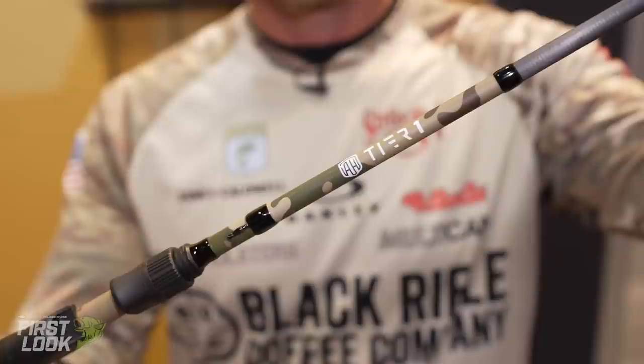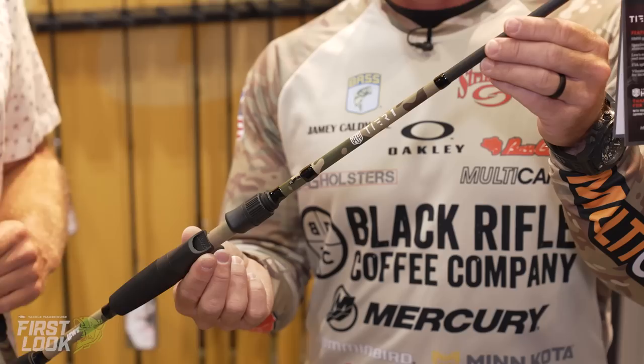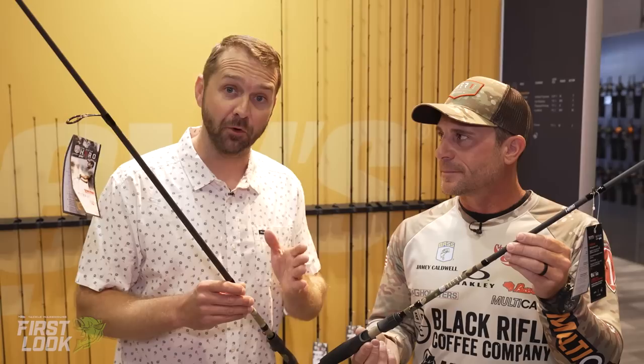Go ahead and grab all five and you have everything you need right there on the deck to cover every technique that may be thrown at you on the water. These are available for pre-order now at TackleWarehouse.com. Jamie Caldwell, thank you so much for taking us through this brand-new American Hero Tier 1 series, and thank you for your service. That's it from the Lew's booth.